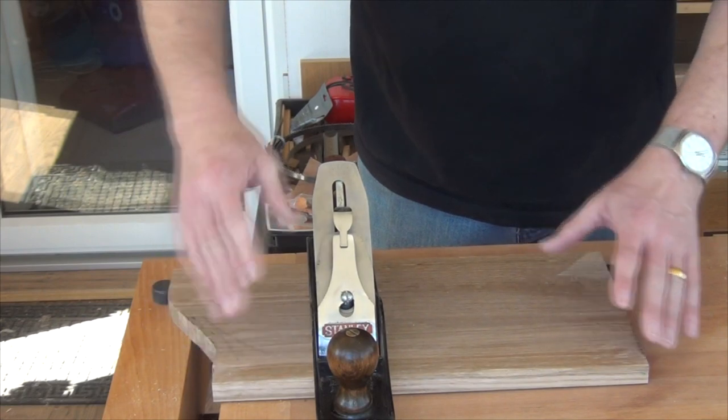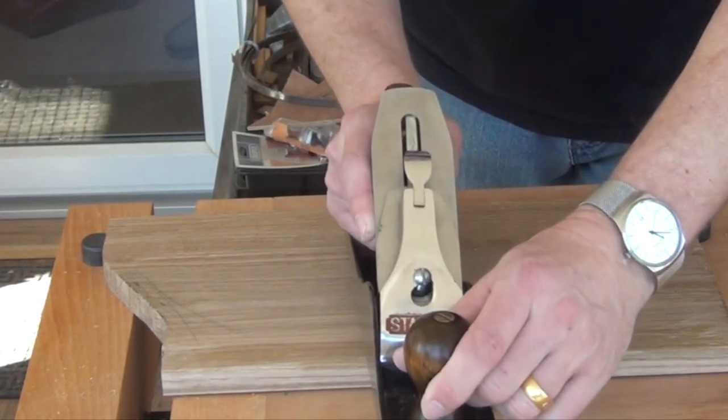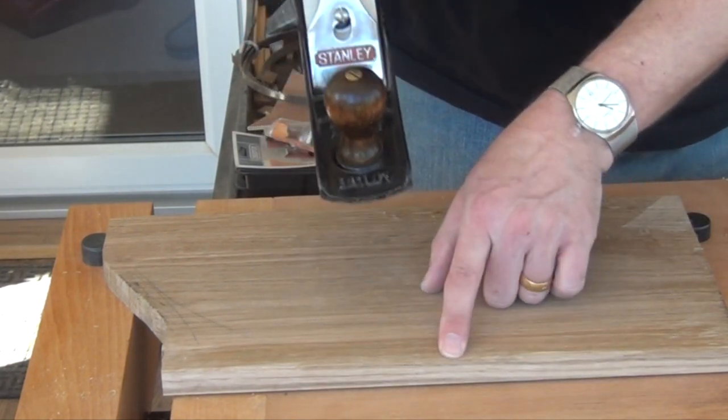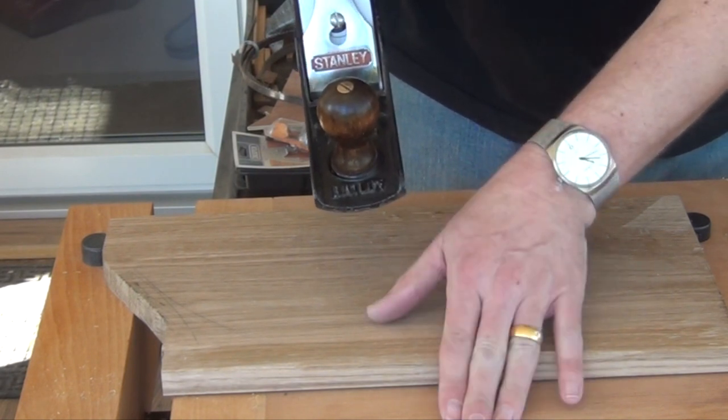For a small board like this I can use a jack plane, and we work across the board, so cross grain. Now you can immediately see when you do that that there's a tendency to perhaps knock off the rear corner.